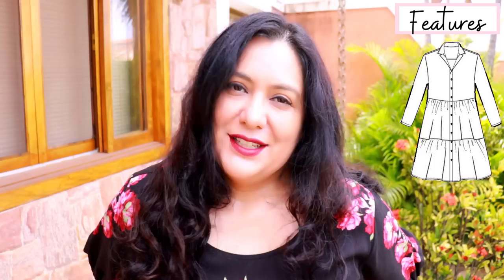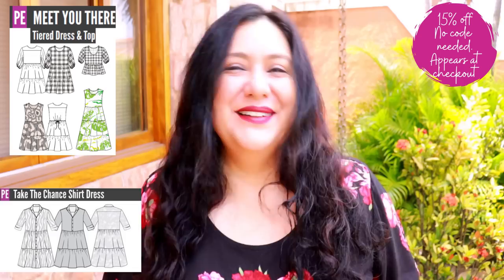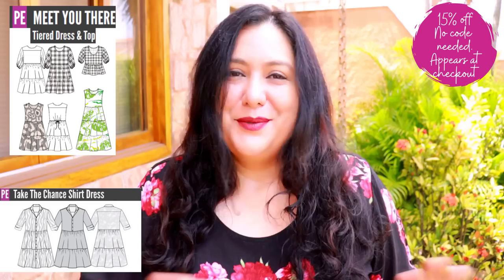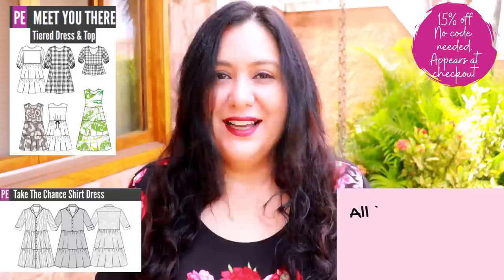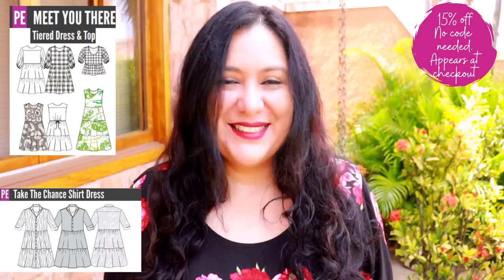If you want to bring this closer to your waist, you can add ties at the side seams — the Meet You There dress has them too. Both the Take the Chance dress and the Meet You There dress are 15% off through Monday midday Australian time. No code needed — I'll leave my affiliate link below. You don't pay any extra; it just takes you to the pattern and I receive a small commission, which is one of the ways I earn income on YouTube.